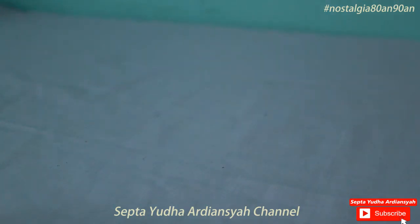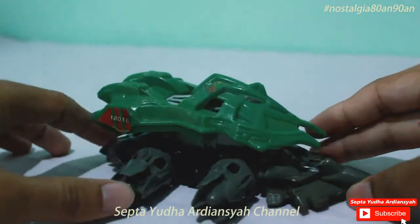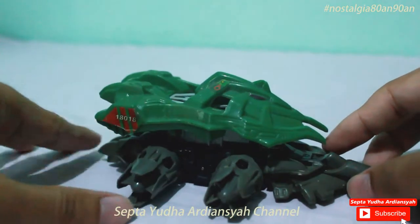Hello, kembali lagi di channel saya, channel yang membahas tentang nostalgia generasi tahun 80-an dan 90-an. Di video kali ini kita akan membahas kembali tentang Crashkir, sama seperti di video sebelumnya.